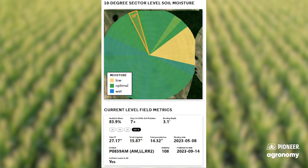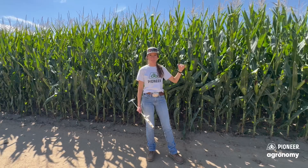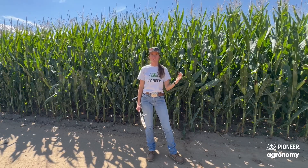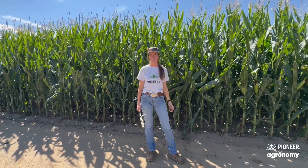I'd still recommend getting out and ground truthing this, especially as you're new to it and getting your feet under you with it, but this can be a really great tool for telling you at a glance how you're doing with water this season and maybe whether you can be more efficient with what you've got. Water Reporter can also help determine by hybrid what the best hybrids are for water use, and ultimately answer one or all four of those major questions that every farmer asks every single year.